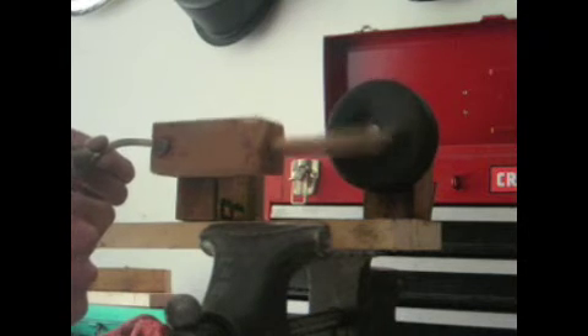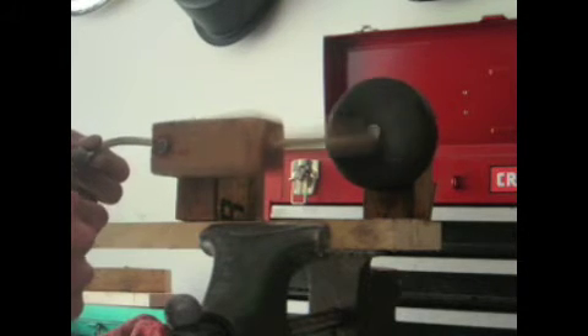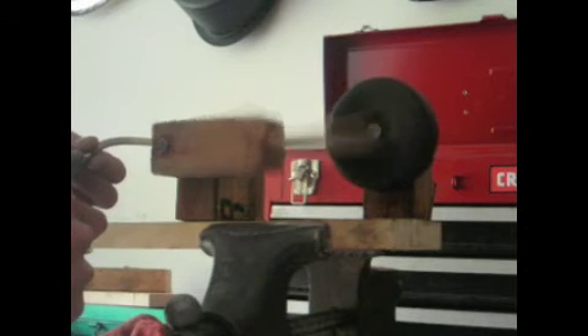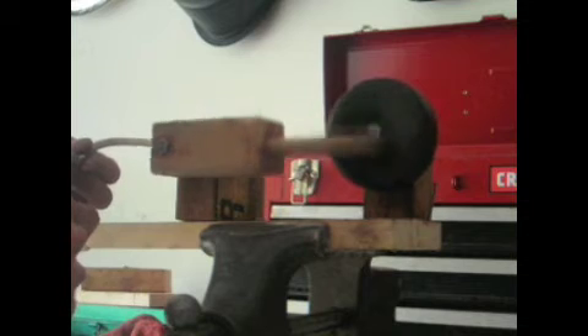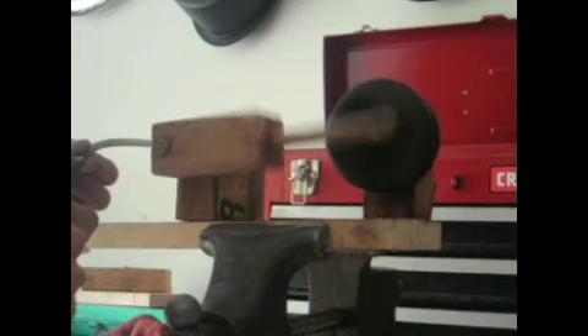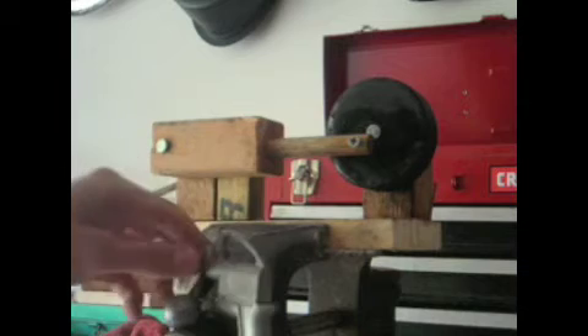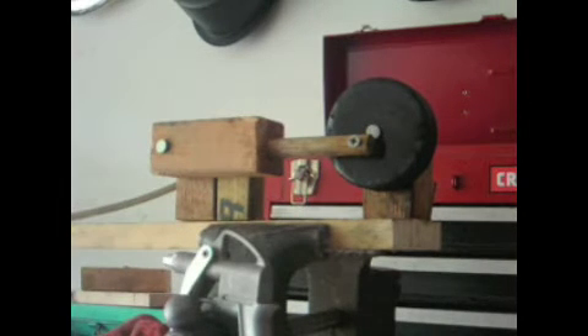It runs real smoothly. So here's my little demo — I'll just give you another little view. Simple. Super surprisingly smooth.